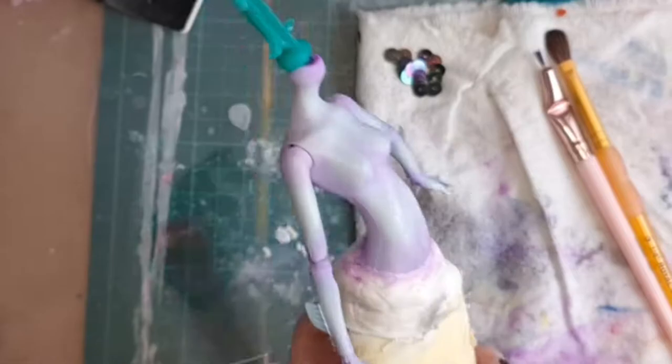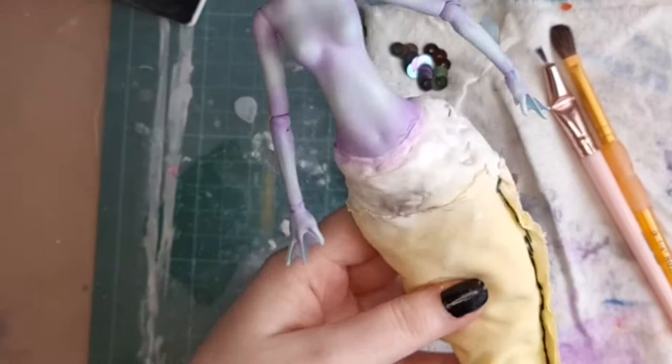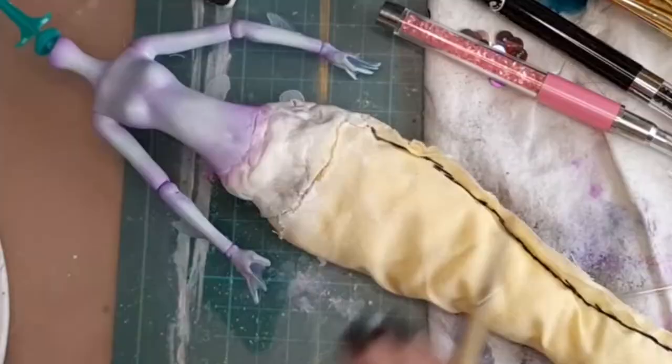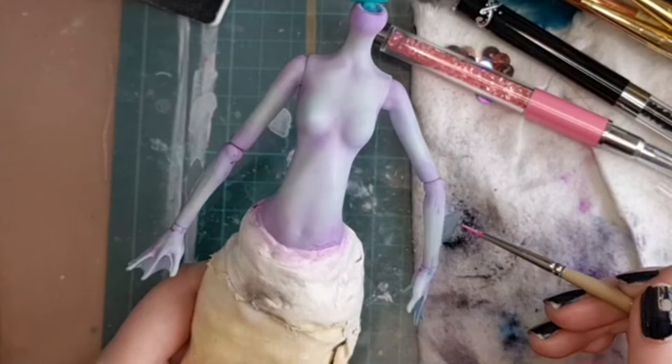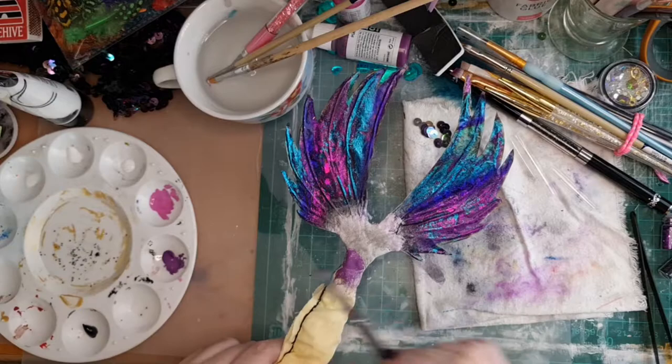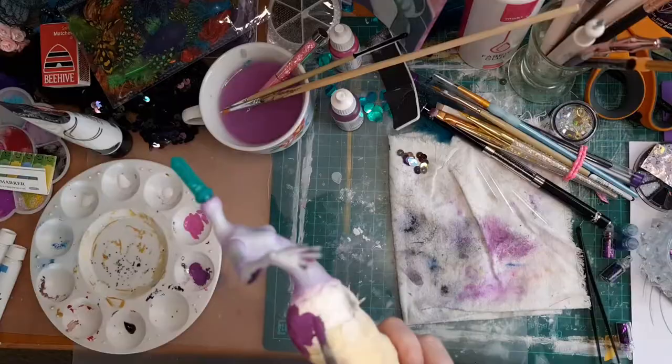I don't know about other doll customisers but I love body blushing — I just think it looks gorgeous, especially around the joints of the doll. I then painted the fins on Laguna's arms and fingers. Originally I went with pink but then I thought the dark purple would actually suit her tail more, so I did the same on the milliput before changing to black, realizing I needed to match it with the sequins.